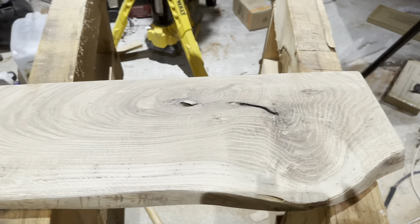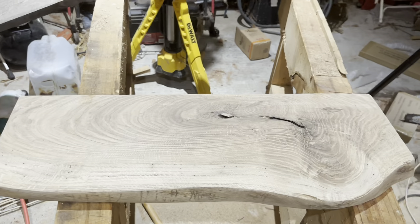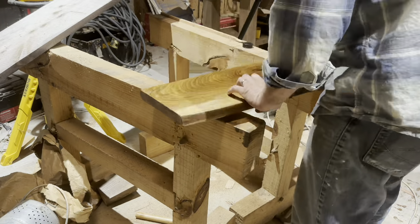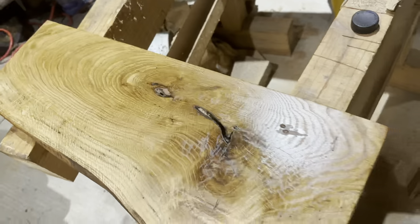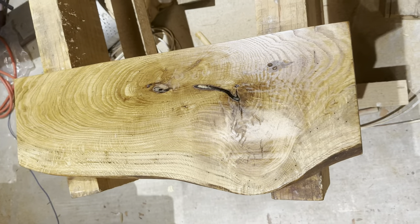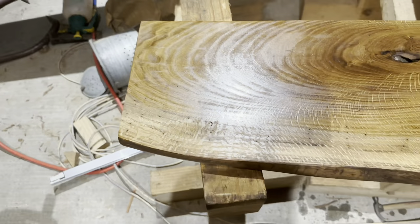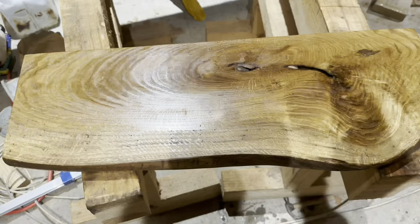We got this thing sanded. Let's move on and put some mineral oil on it. Now that's not the last step — you've got to wait for the last step, otherwise your wife's going to take this board and use it for her tea parties. Look at that — look how good that white oak looks with the mineral oil on it. I've got to let this dry, then I'll come back and do the last step.